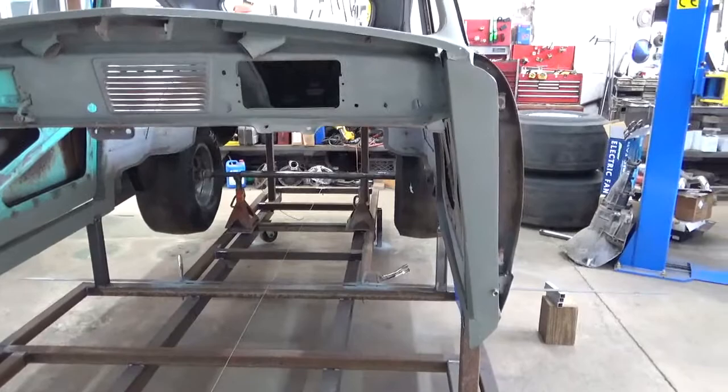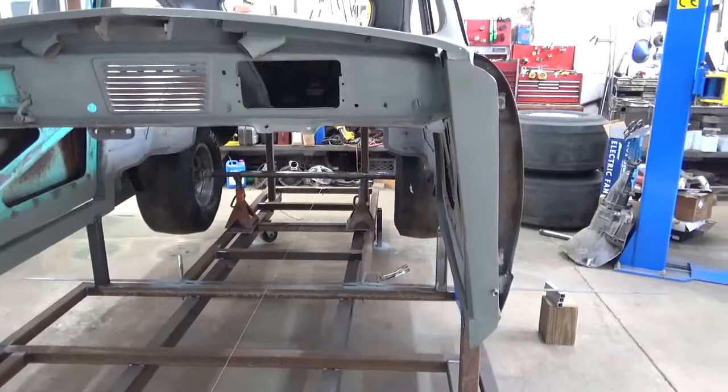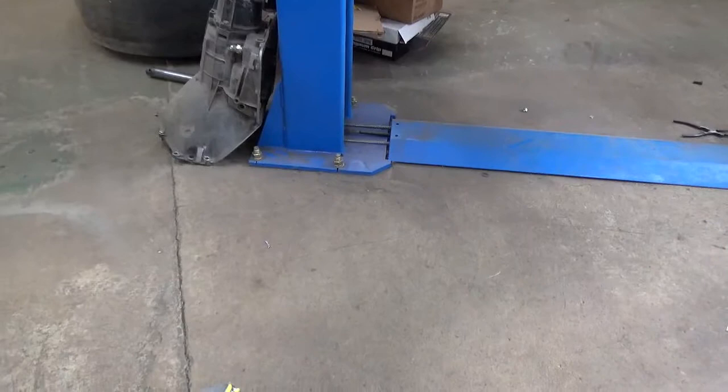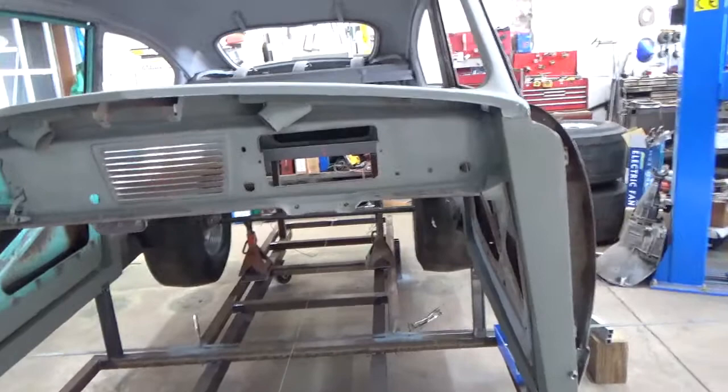When you're doing this, you also have to have a perpendicular line to work from. What we did in this instance is use a simple formula called the 6-8-10 formula. You measure 6 feet out to the end of this plate, measure 8 feet forward to a mark we have on the jig right here. Then you hook on that and measure to this mark — if it's 10 feet, it's square. That means that line is perpendicular to the centerline.